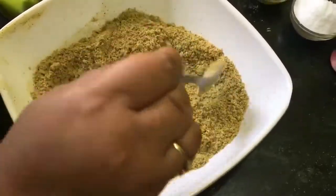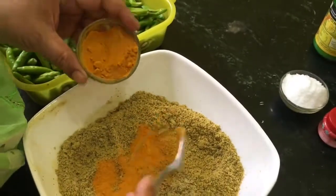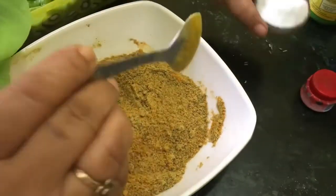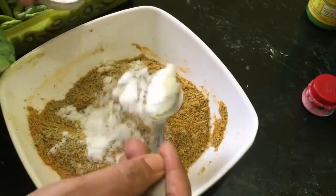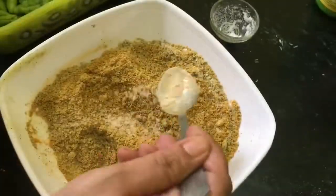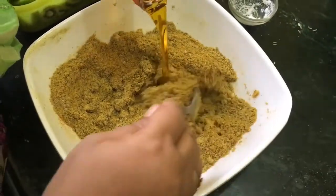I can feel the wonderful aroma. Here I am taking two to three teaspoons of turmeric powder, salt according to taste — about three teaspoons — hing powder, and add mustard oil.